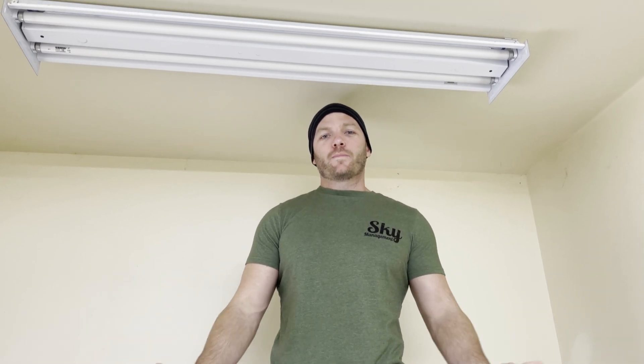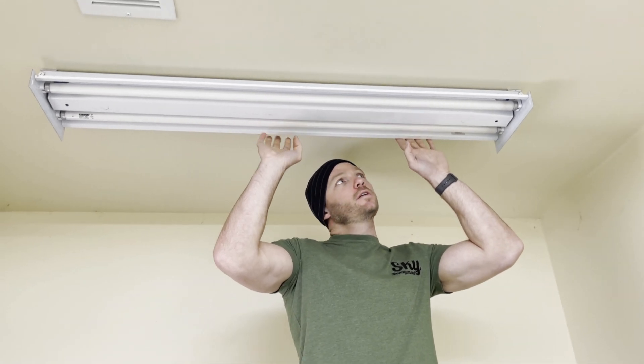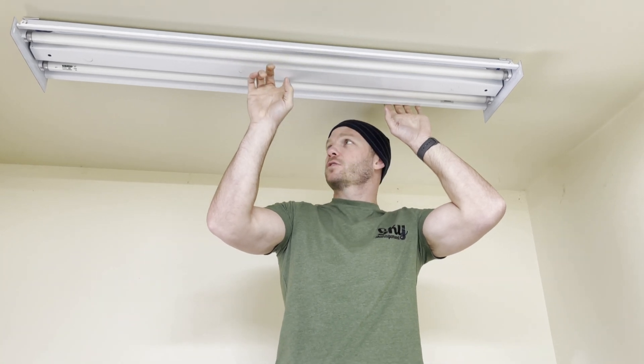Hey, I'm Ross with Sky Management. Welcome back. Today we are going to be replacing some old T8 style fluorescent lights with new LED bulbs by removing the ballasts that are in the light fixtures.